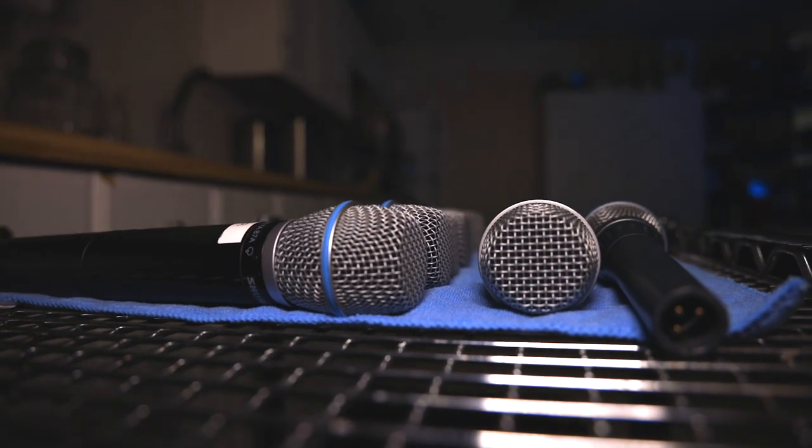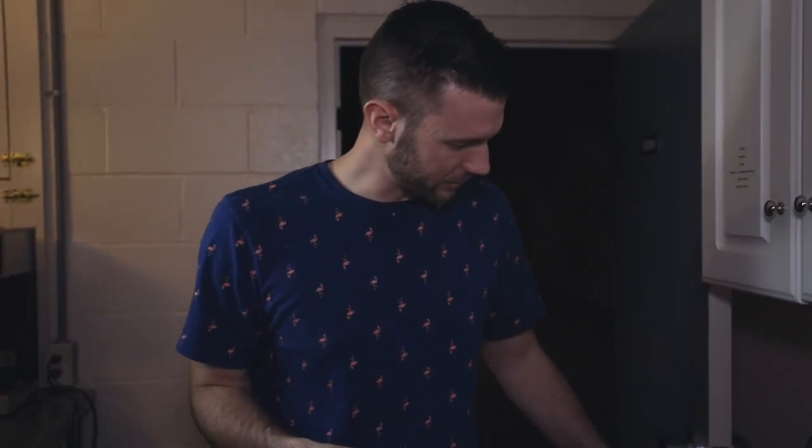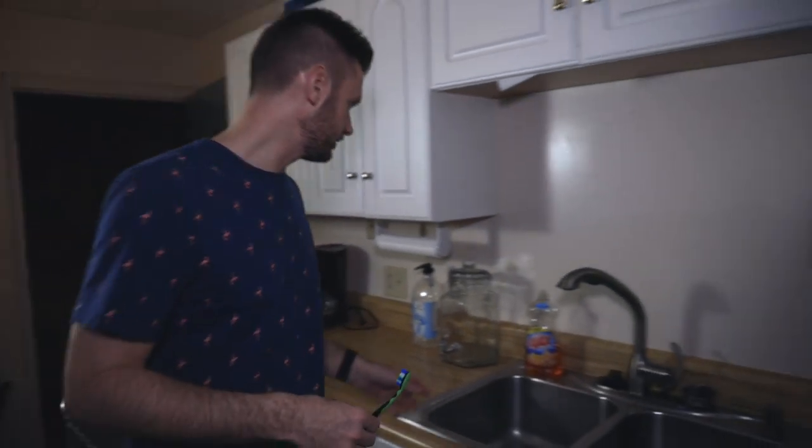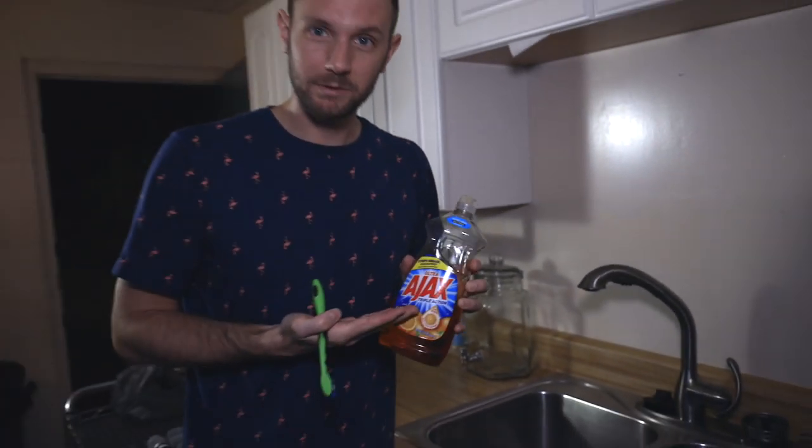I didn't want to use an old toothbrush. Somebody online said 'just use an old toothbrush,' but no — the whole point is cleaning the mic. I don't want to put your nasty germs on my mics. We also have some Ajax — I don't know if it qualifies as a mild detergent, but it washes away bacteria. Not a sponsor.